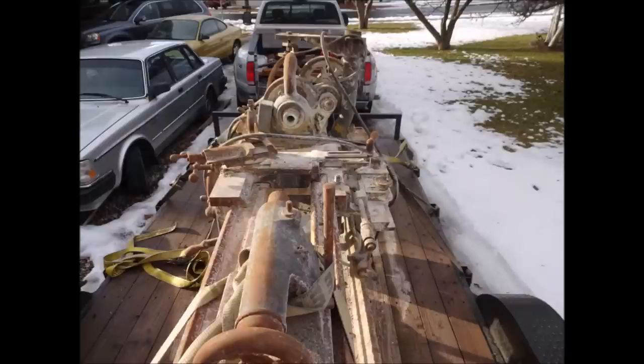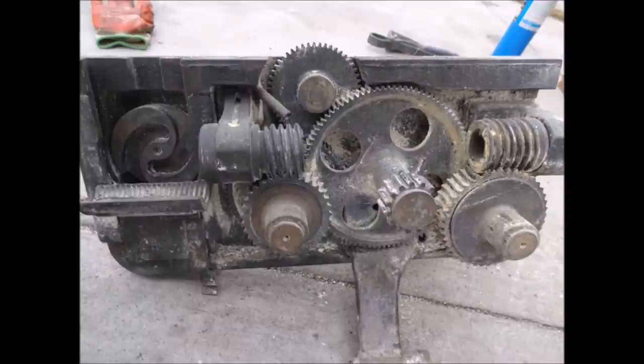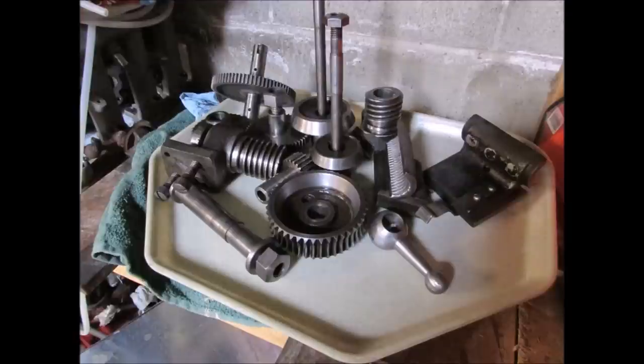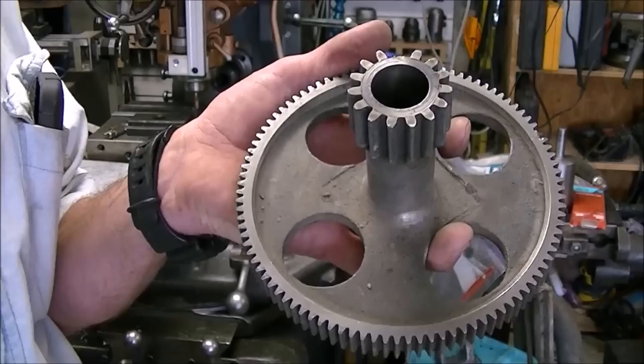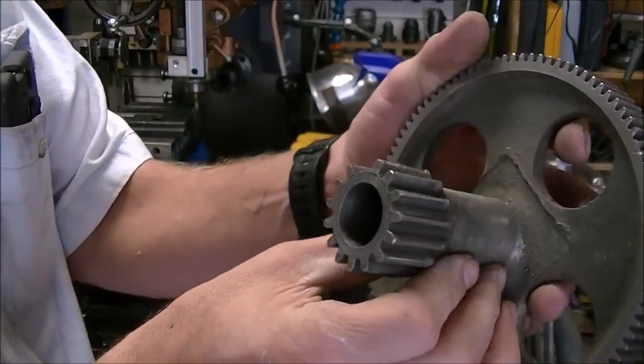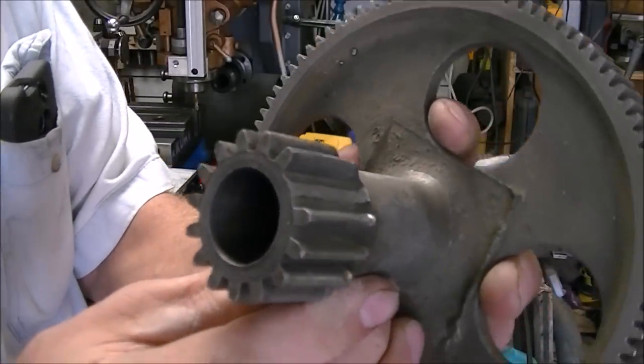As I started taking it apart and seeing what was going on, when I got the apron off, the only problem I found so far is a broken tooth on the gear that runs along the rack — the pinion gear. Here's the rest of the apron parts after they've been cleaned up and ready to go back together. Here's the broken tooth.